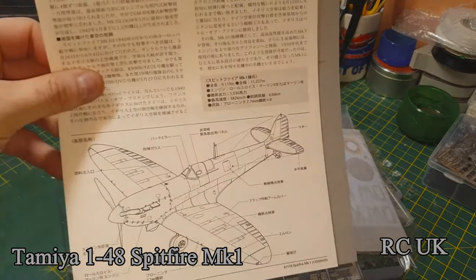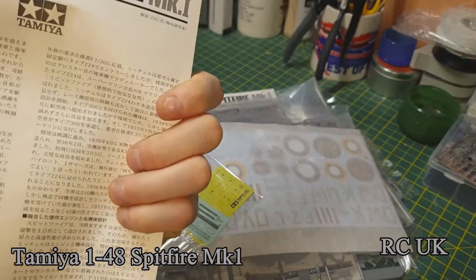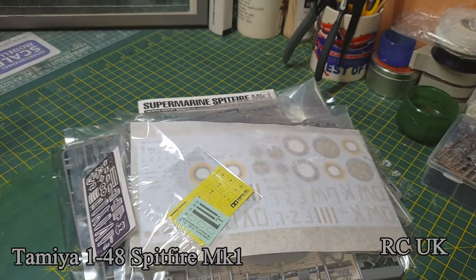There's a little bit of information on the airplane but it's in Japanese unfortunately, so that's not useful to anyone apart from those who can speak that language.